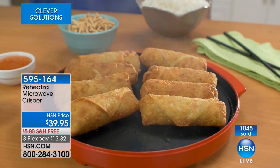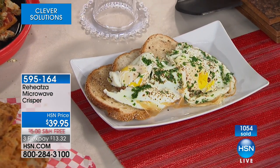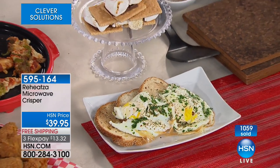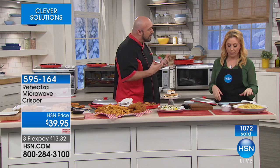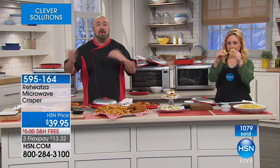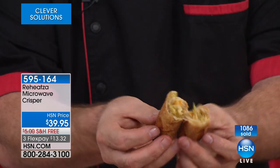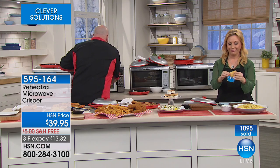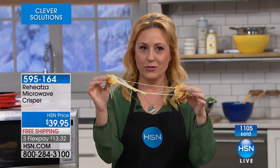Speaking of breakfast foods - perfect eggs. You've got desserts with the s'mores. So many dishes - it comes with recipes for all of that. You're going to feel better about somebody being home at lunchtime, whether speed-wise or safety-wise, heating up frozen foods and leftovers in the Reheatsa using the microwave, rather than heating up that oven or that deep fryer with all the extra fat, calories, and cholesterol. Keep shopping for this - $13.32.